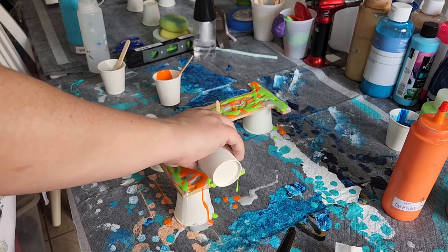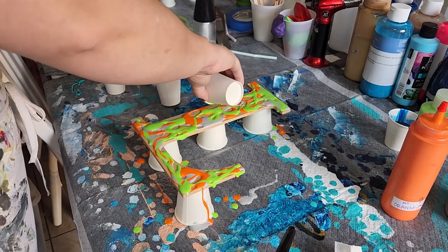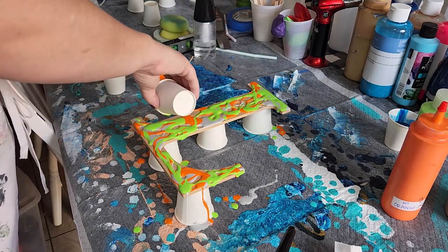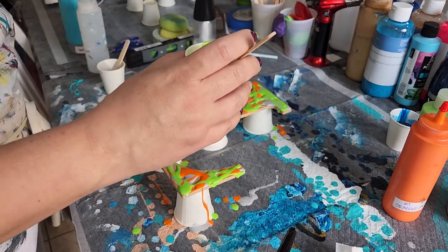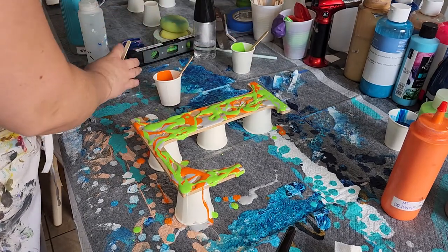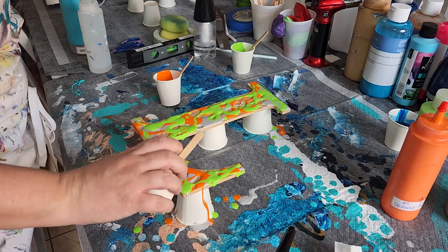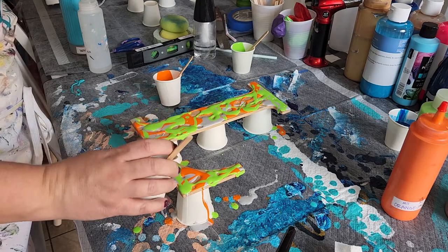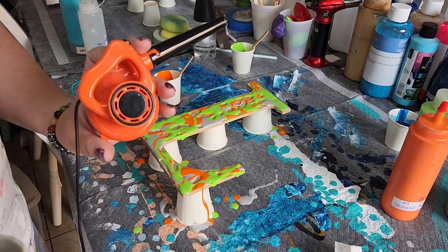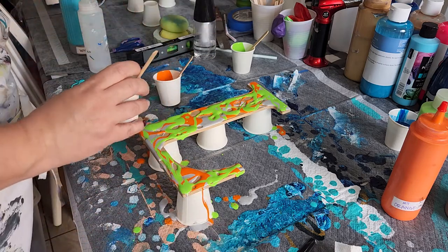A Dutch pour — for those of you who are new — is where you use something to blow the paint around. It can be your mouth, or the most common thing, especially for large items, is a blow dryer. This one on Amazon is the world's smallest leaf blower, which I enjoy for smaller type things.